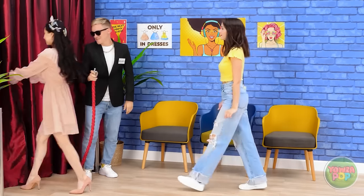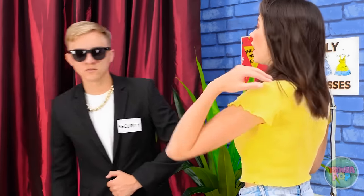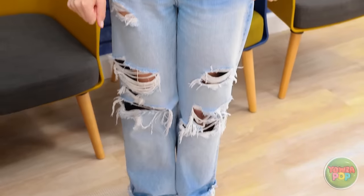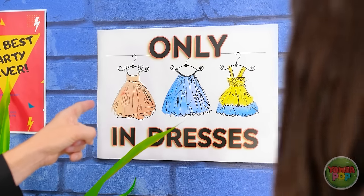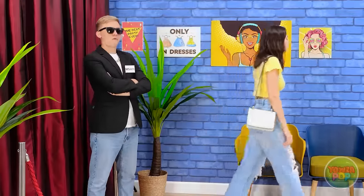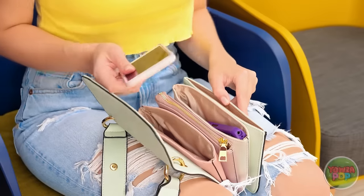You pass — go on through. Have a good time. Oh no — this won't work at all. Didn't you see the signs? Our dress code means you need to wear a dress. You'll have to leave. What a bummer — I didn't know. Now what am I gonna do?